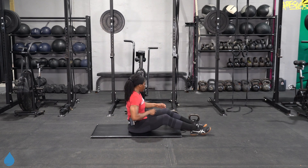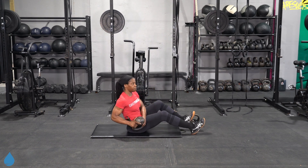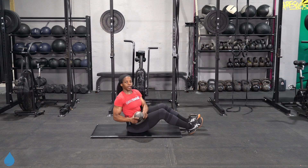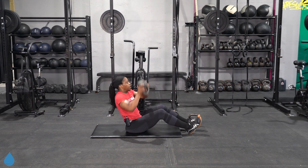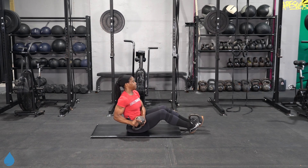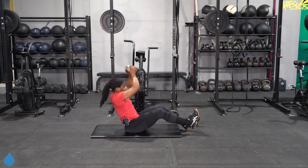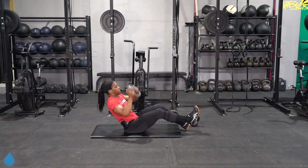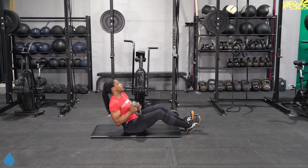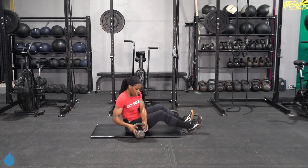Both feet down or just one — let's go. Driving that kettlebell all the way up to the top from left to right. Keep that chest pointing right to the front of the room. We got 15 seconds here — if you want that challenge, you can take one foot off the ground or both.